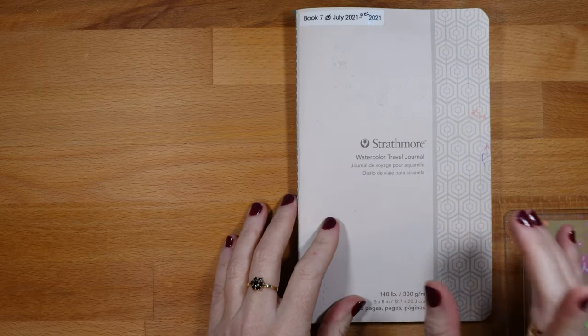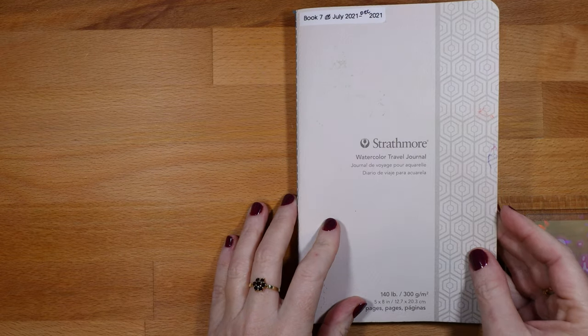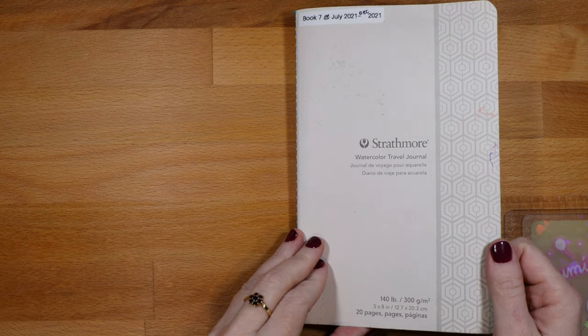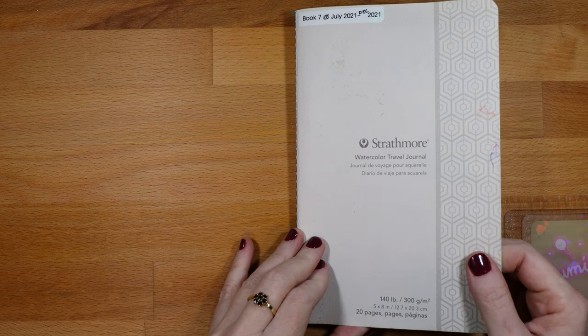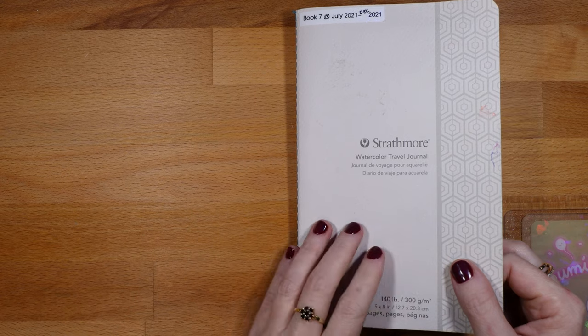This journal I started in July of 2021, this past summer, and this is the Strathmore Watercolor Journal. I've used a few of these and I really like them because they're inexpensive and they're 100% cotton. If anything, I can recommend: if you're thinking of doing watercolor, get good paper because it makes a difference.